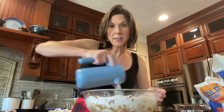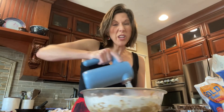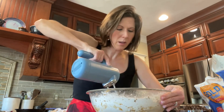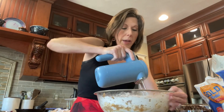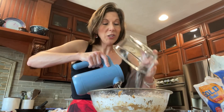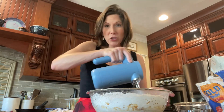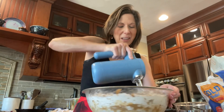Be careful not to overmix once you add the flour — the more you mix, the more gluten is released and the cookie will be chewy in an unpleasant way. As soon as it starts to come together, add the chocolate chips so you don't end up overmixing. I added a whopping two and a half cups total: half a cup of dark chocolate chips, a cup of milk chocolate chips, and another cup of semi-sweet — everything except white chocolate.